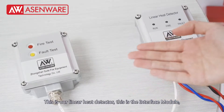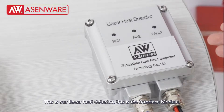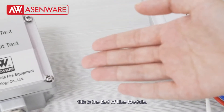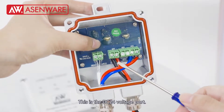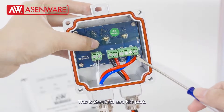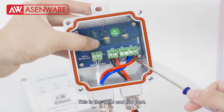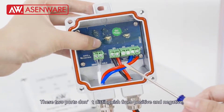This is our linear heat detector. This is the interface module. This is the end of line module. This is the DC24 voltage port. This is the COM and NO port. These two ports don't distinguish from positive and negative.